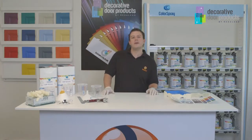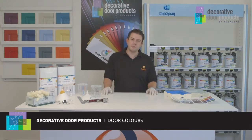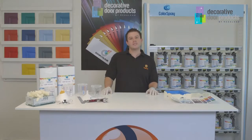Hi, I'm Paul from Regaled and I'm here today to show you how to mix colour spray GRP for composite doors. I'm also going to show you how to pre-prep the slab before spraying.